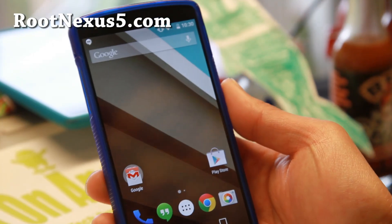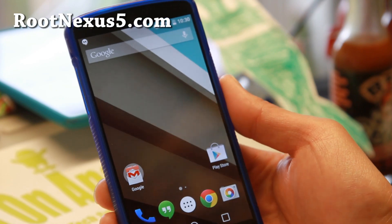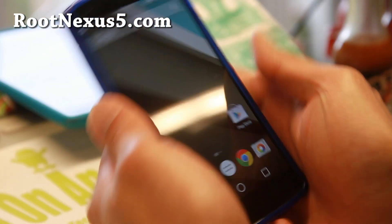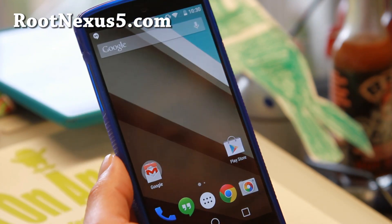Hi folks, Max from RootNexus5.com, just a short update. The latest Android L preview is now available as a zip file — you can flash it using ClockworkMod or TWRP Recovery.